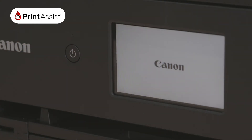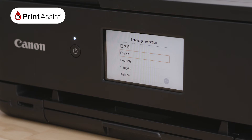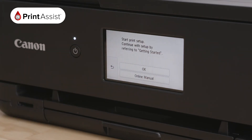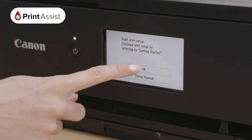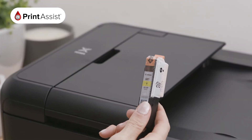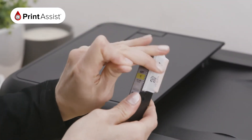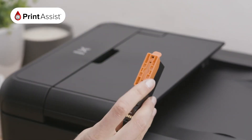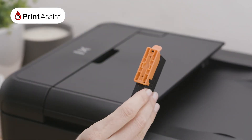You will be led through a few user preferences on the operator panel. The touch screen will also provide a helpful graphic animation to help you through the next steps, including installing your ink cartridges. Let's do that now. You will have five cartridges. Remove any plastic packaging, but leave these plastic orange tabs on for now. We will remove these one by one.